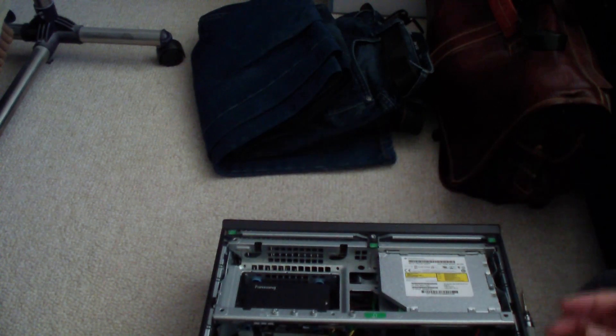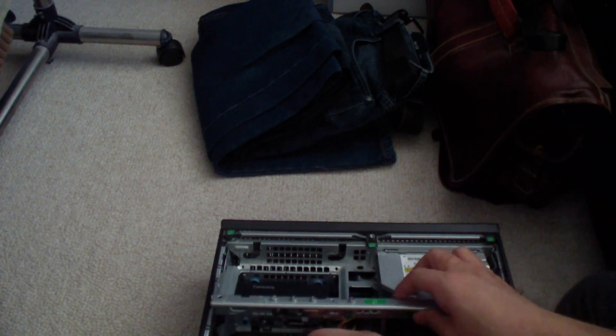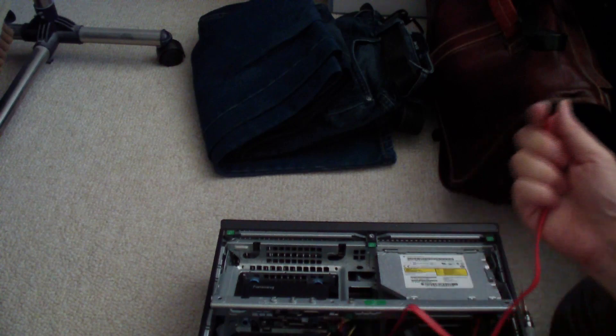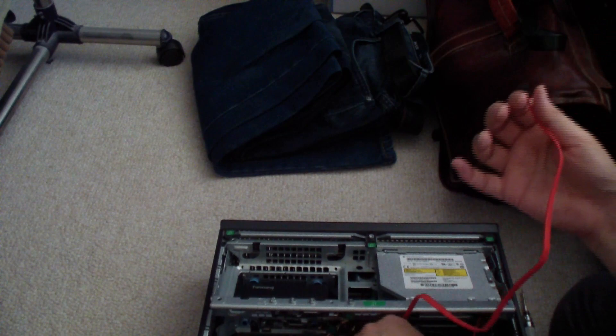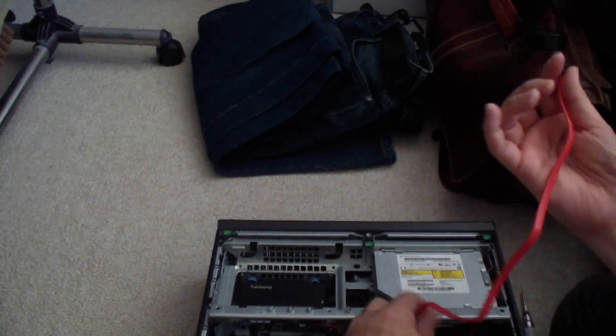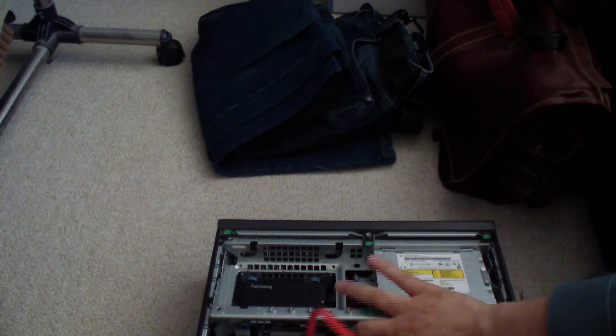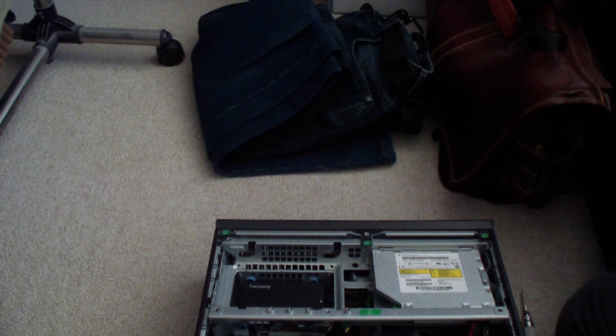First I want to get the cabling in for the SSD. This cable is rather too long — I want something shorter. That's why I brought a number of SATA cables. Let me try a shorter one.